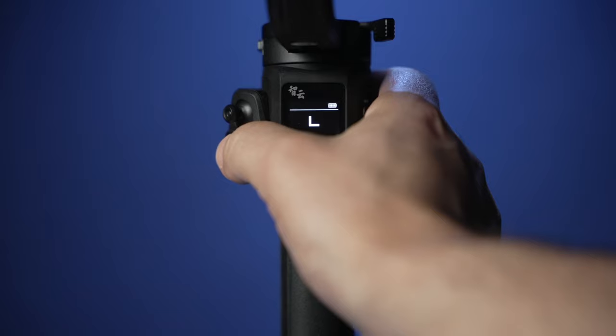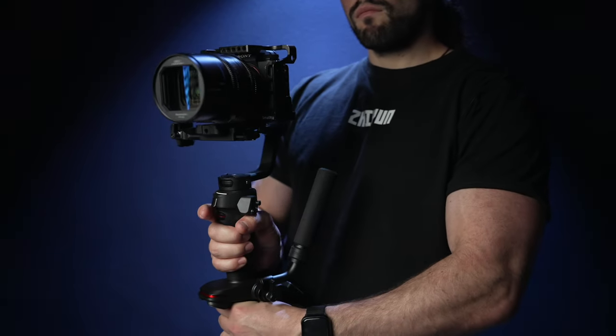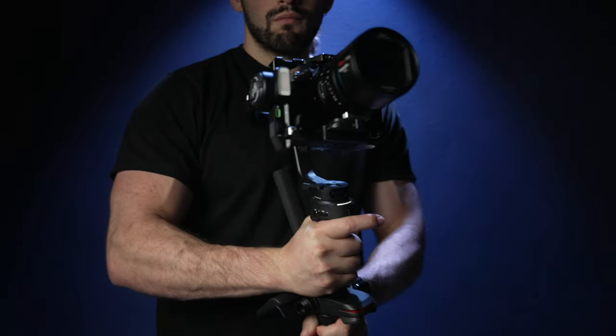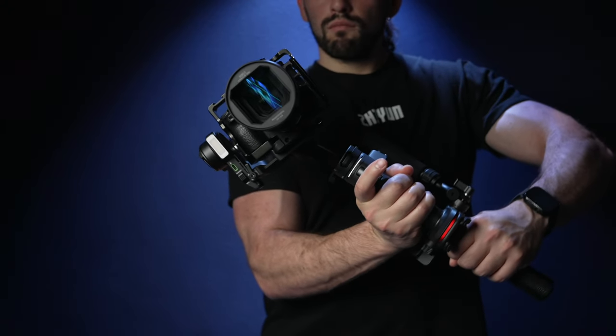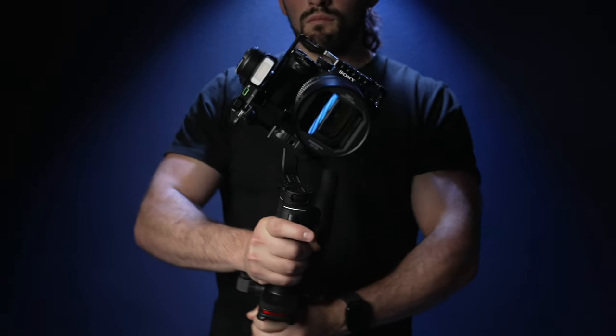Next is F or follow mode, which will enable both the pan and the tilt motors. Double press the M button to access point of view mode, which will allow you to gain access to the roll motor. You can use this for cool abstract shots.